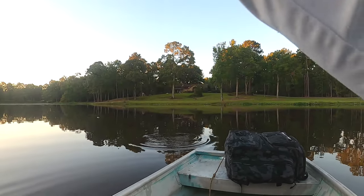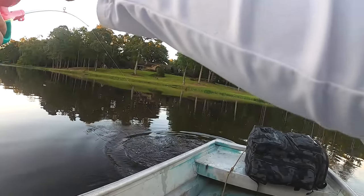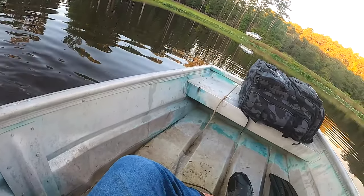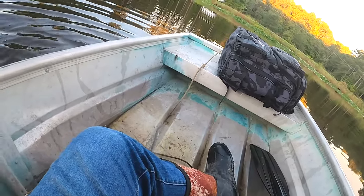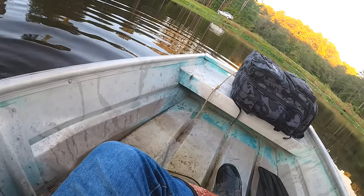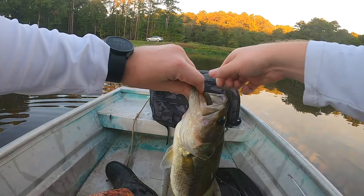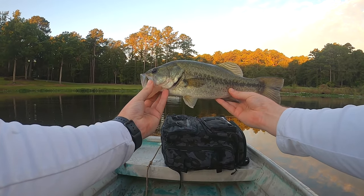I'm just reeling in, and I got bit while I was reeling in. This thing is a little bigger than the first one. Come on. Stop fighting. Open your mouth. Yeah, there we go. A little nicer fish. There we go — fish number two.